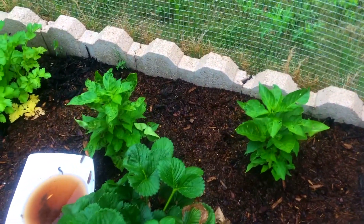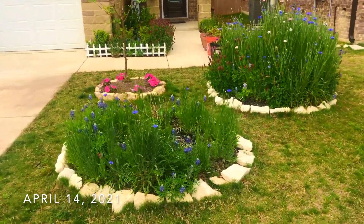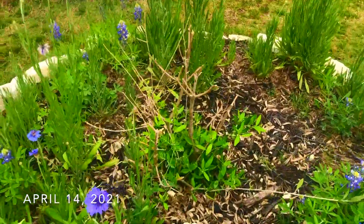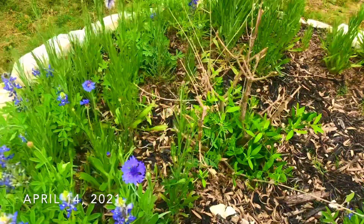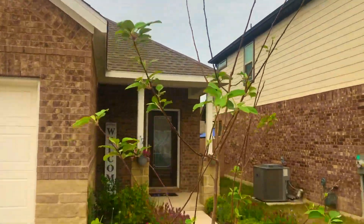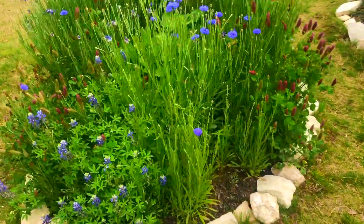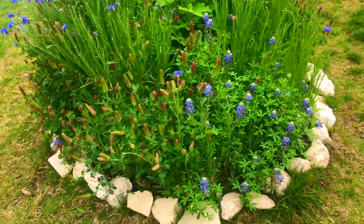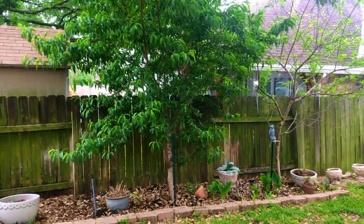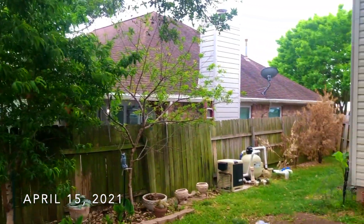So there you have it folks — it's been a long and really cold winter, but using bubble wrap, burlap, drop cloths, and plastic tarps I've been able to pull through all my fruit trees and most of my vegetables through this historic winter storm. Let me know in the comments if you have any tips and tricks that can be used to get fruit trees, vegetables, or even wildflower beds through winter storms like this one.